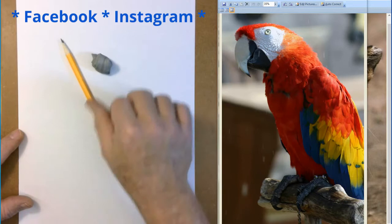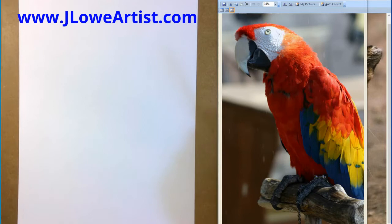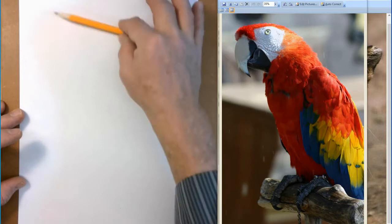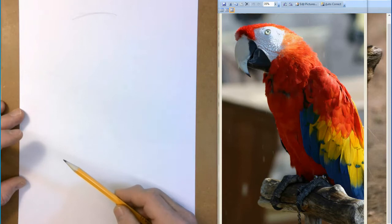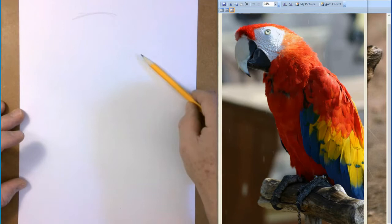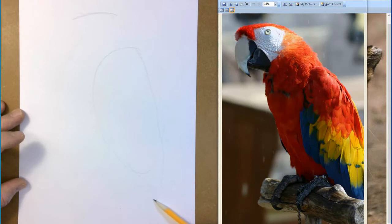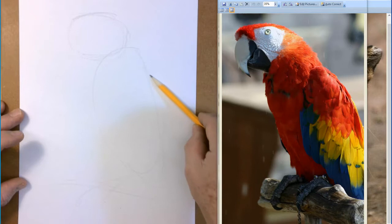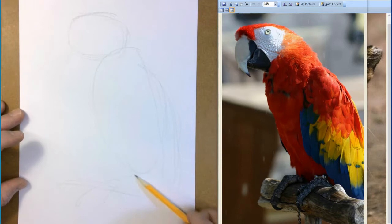Today we're going to be drawing with color. First thing we're going to do is sketch in with simple shapes our object — we're drawing the parrot. Let's start with the parrot's body. You can look and say, well, I want his head to be right up here towards the top. Then his body goes about right in here, and his little feet come through here. It's almost like a stick figure — just start adjusting.